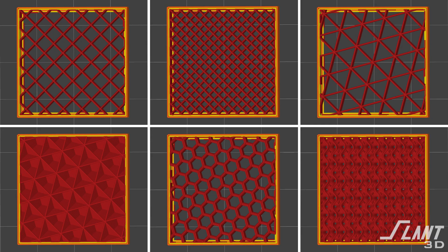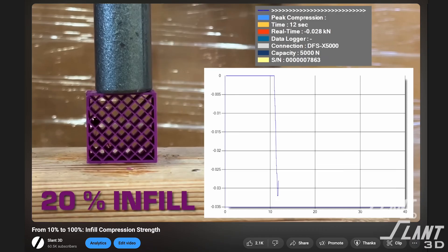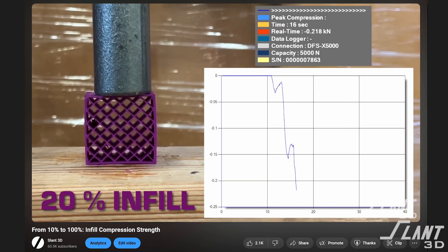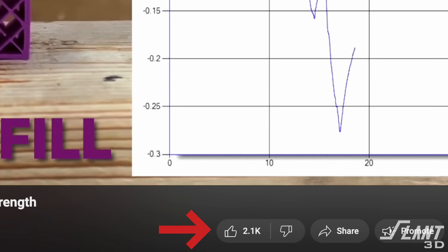We will also do tensile testing on the actual strength of the filament itself to determine if the material is actually the material and was it processed appropriately. We can test different infills and different wall thicknesses. We've already done some demo videos over on the YouTube channel in order to show how those tests would go, and also to judge the response from the community.